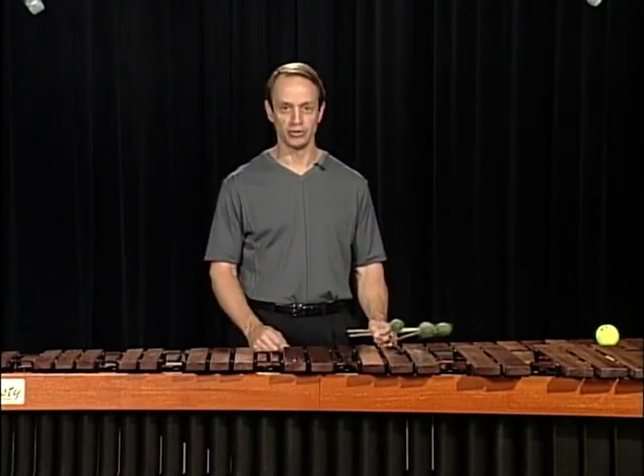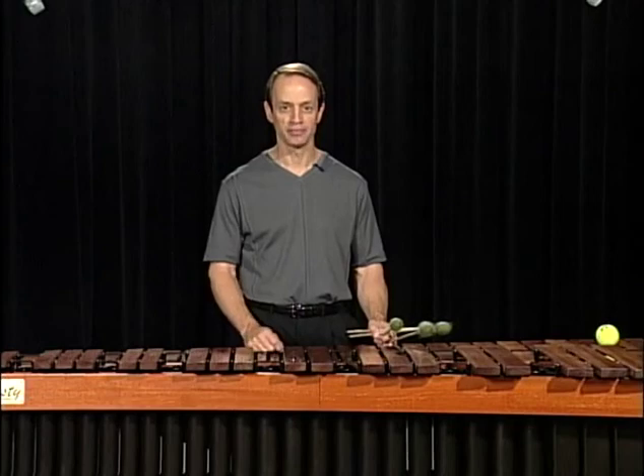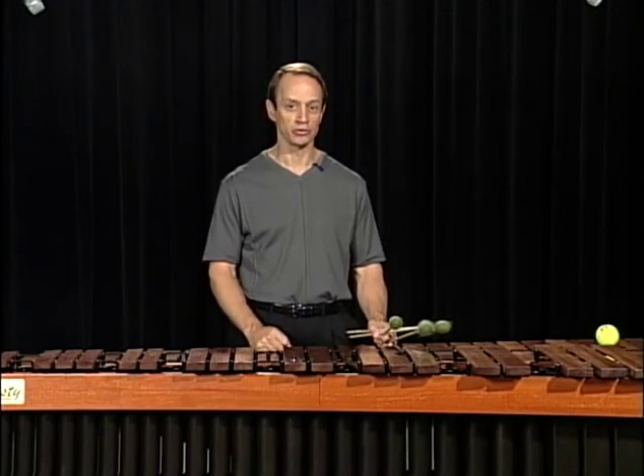Go slowly, use a metronome, and listen to the marimba. Work for that great, rich tone as you work on your double vertical strokes.